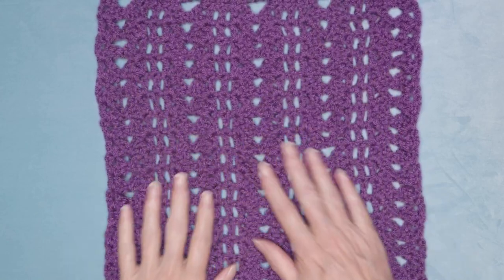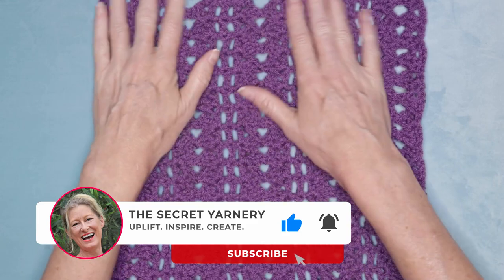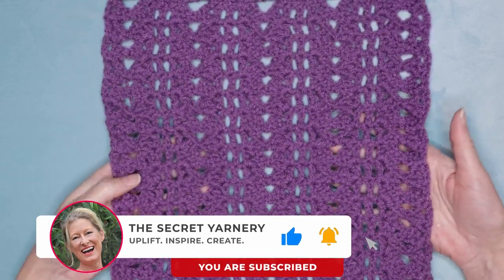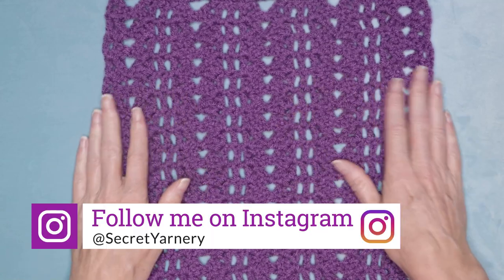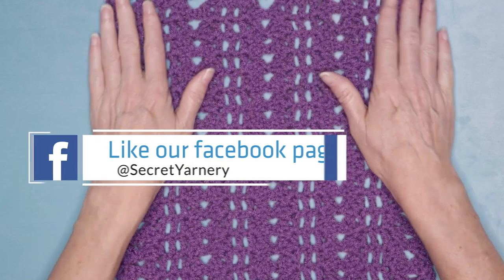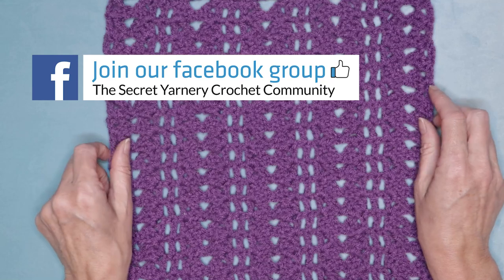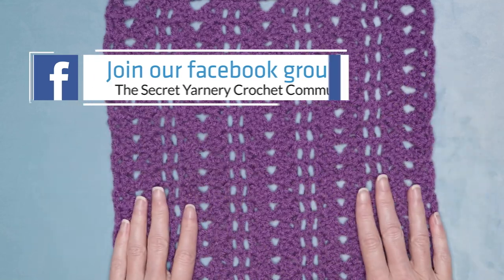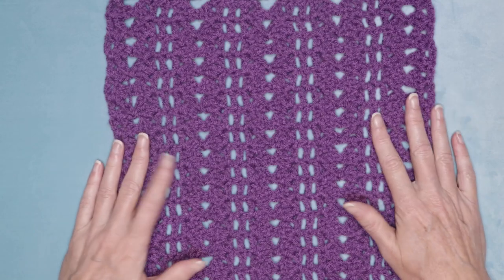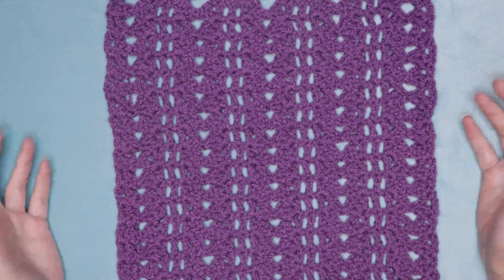I hope you like this stitch as much as I did. If you haven't subscribed to this channel, go ahead and hit that subscribe button and the notification bell so you don't miss out on any more quick and easy tutorials. You can find me on Instagram at Secret Yarnery or Facebook at The Secret Yarnery. You can also join our Facebook group, The Secret Yarnery Crochet Community — a great place to upload your photos and have your questions answered. Thanks so much for hooking along. We'll see you in the next tutorial and stay hooked.